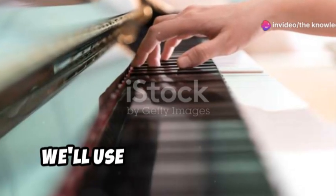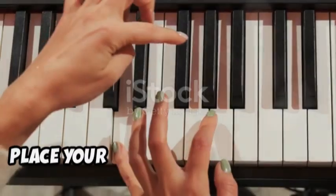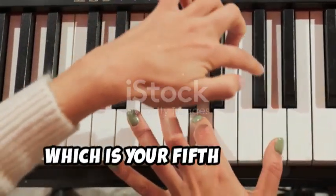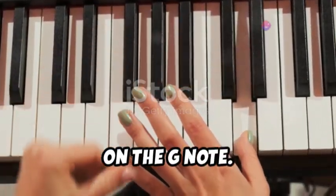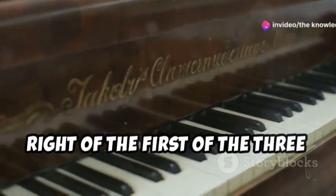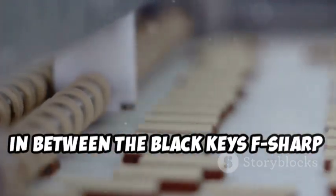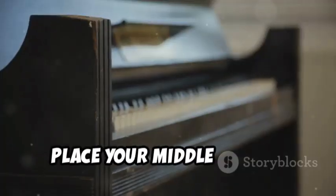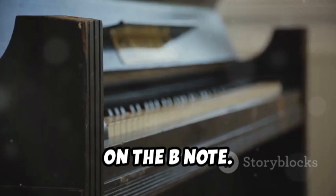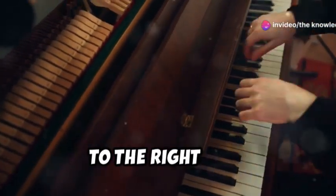Next, let's move to the left hand. We'll use the same notes — G, B, and D — but we'll use different fingers. Place your left hand little finger, which is your fifth finger, on the G note. Just like with the right hand, G is the white key immediately to the right of the first of the three black keys grouped together, in between the black keys F sharp and G sharp. Next, place your middle finger, which is your third finger, on the B note. B is the white key located two white keys to the right of G.